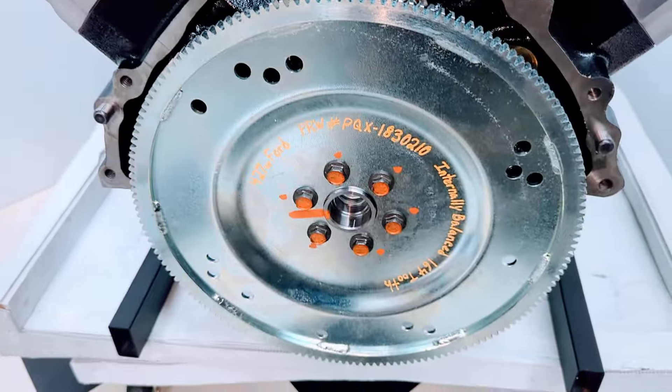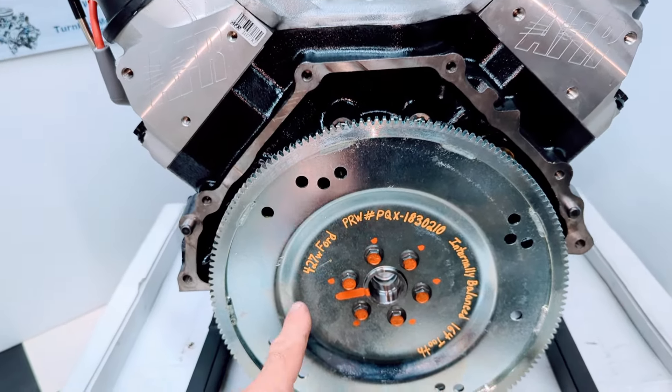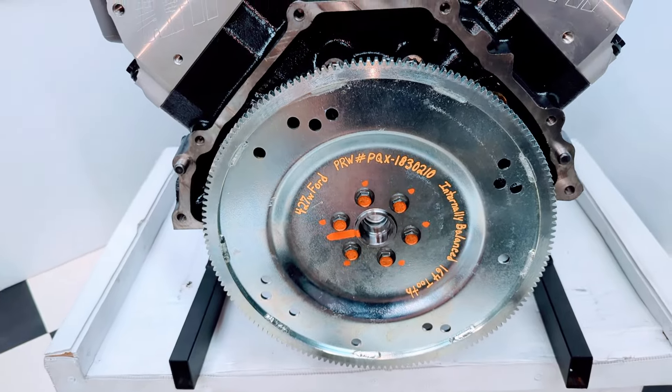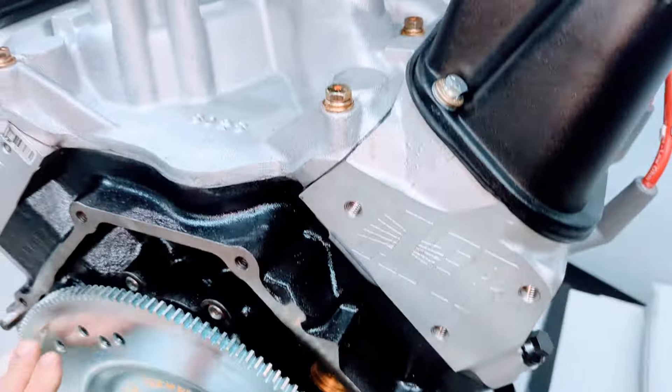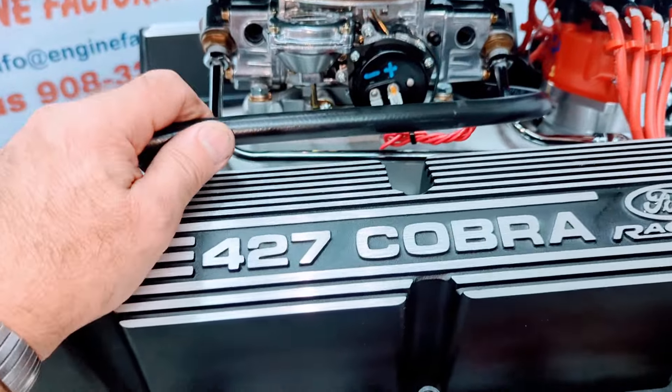We always install the proper automatic flex plate for the customer's transmission — proper tooth count and balance for the 427 Ford. We have the PCV valve in there with a heavy duty Russell line.